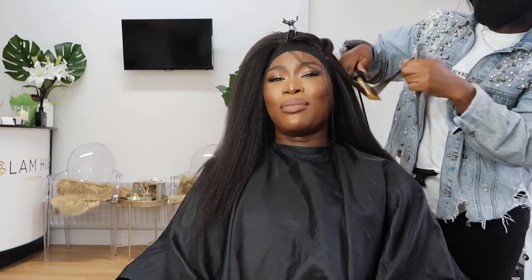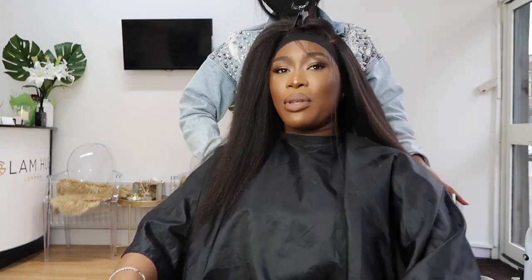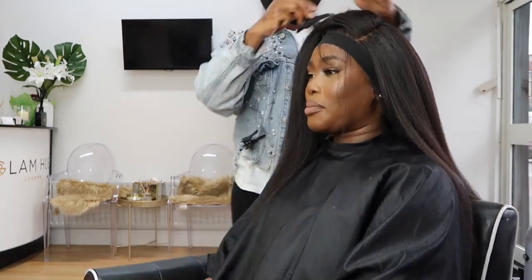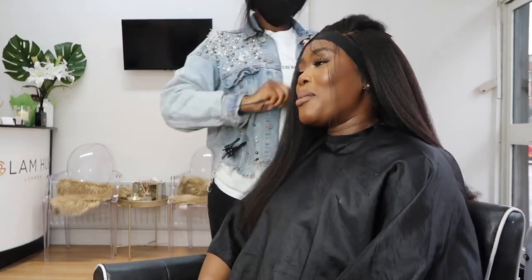I absolutely love this wig — as I said, it's from Wow Africa. I haven't used their company in such a long time but I love the quality and density of the hair. One thing I wasn't necessarily keen on — though it's a preference — is that I feel like the color of the lace could have been worked on a little bit more. However, I do like the wig overall, and if you're a professional or getting your hair done by a professional they'll be able to fix this. If you're a first-time wig wearer you might find this a bit hard.